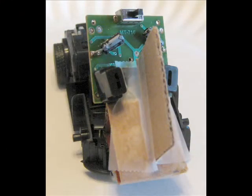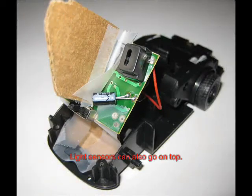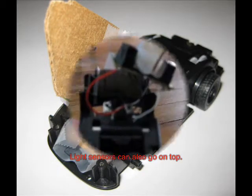The next step is to build a baffle or a wall between the two light sensors. What you're trying to do is keep the light from hitting both of the sensors at the same time.